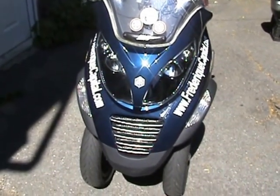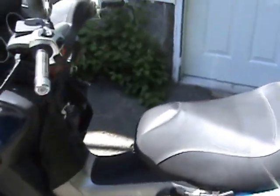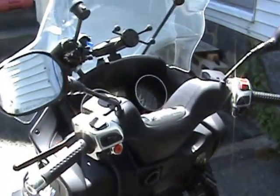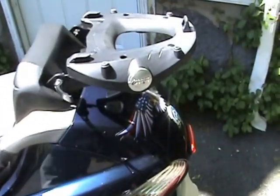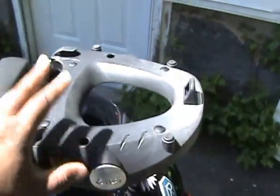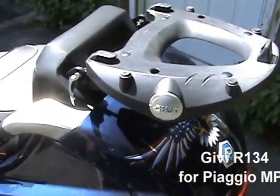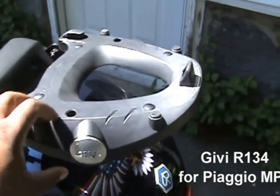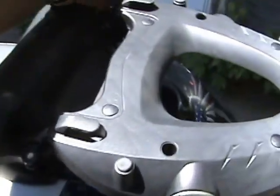This is the Piaggio MP3 400cc motorcycle. I'll give you a walkthrough — I think they stopped making these models. I have some extra accessories on the bike. I'm putting the top case on because it's the best option, especially since it still allows me to use the back trunk that pops open. It has two latches that lock automatically once you pull it tight.